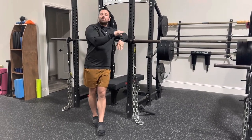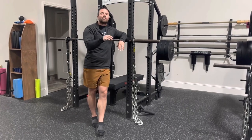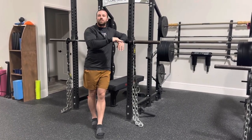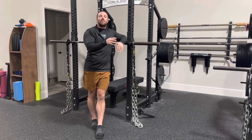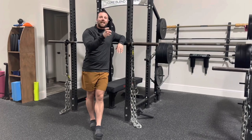However, the chains can be really good for that because the bottom part of a lift is often where people have the most issues. So the chains would be a way to help introduce those movements to them where it's only challenging at the top.